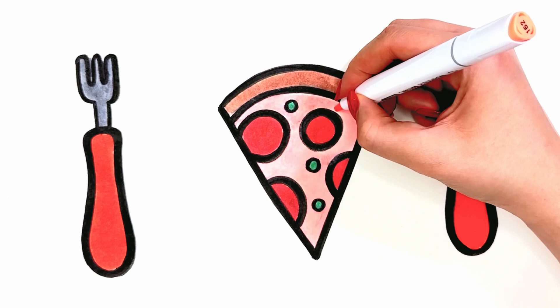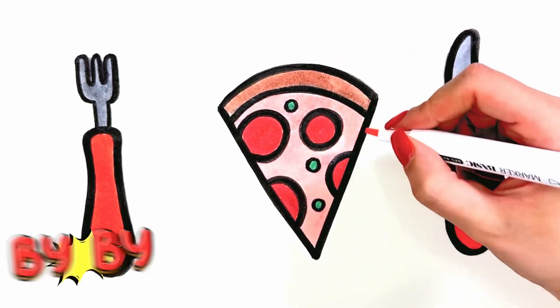So today's painting is finished. Until the next video, bye bye bye.